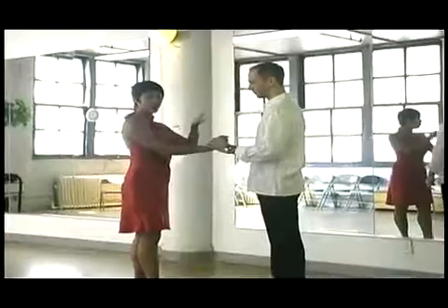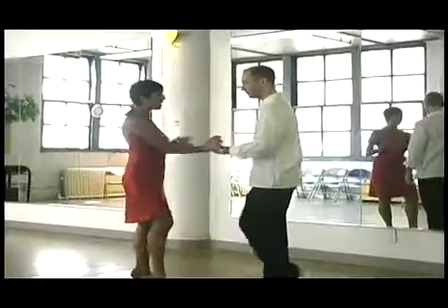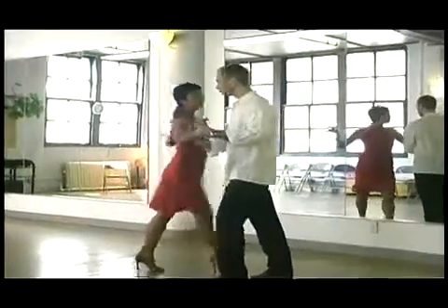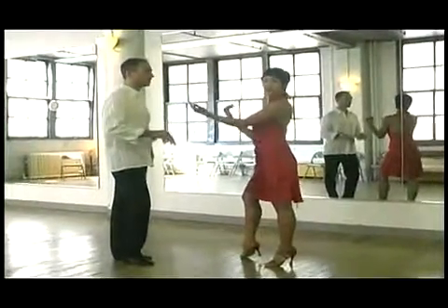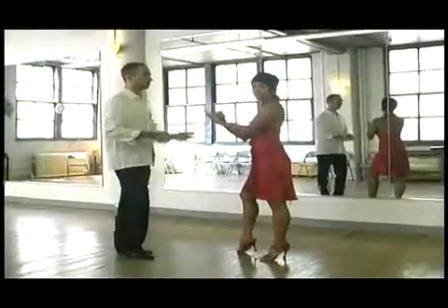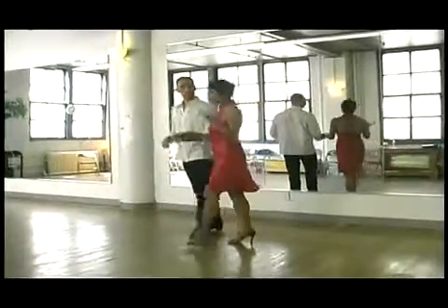Let's take this example of the open break turn stop — back break. I'm going to connect with my partner and spot after partner. Jules is doing the same so that we can reconnect after a turn. This also helps you from not getting dizzy.